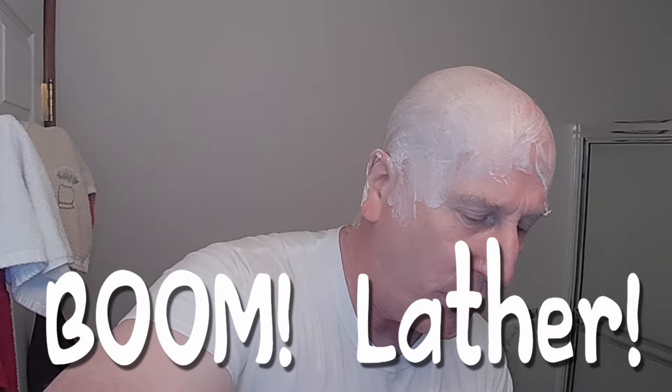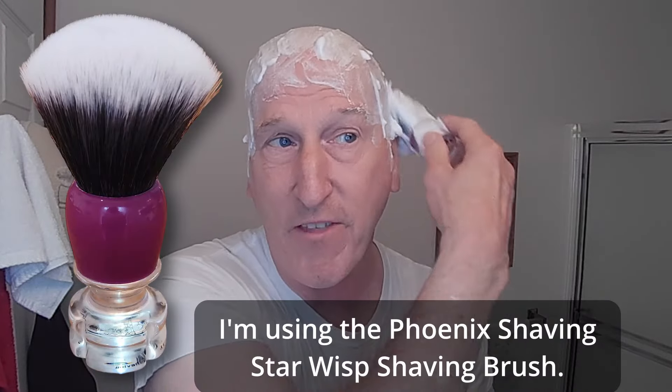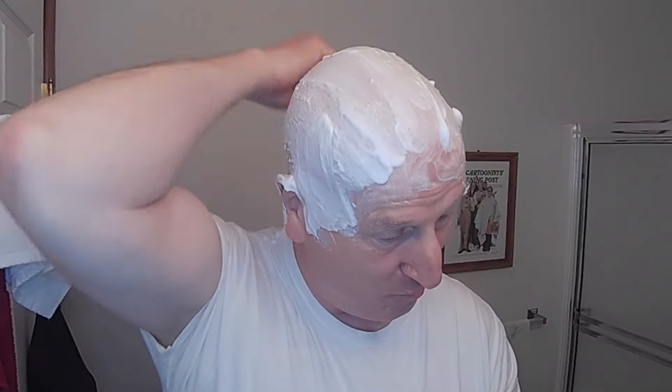Hi YouTubers and wet shavers everywhere, it's margaretgeorgetoon.com. I'm back with another video. We are right at the bone lather — check it out, we're doing a head shave. I have my pre-shave lather in place, about two days worth of hair growth, and we're going to shave that off. The point of this exercise isn't so much the shave but the post-shave — what we're going to use for the post-shave routine.